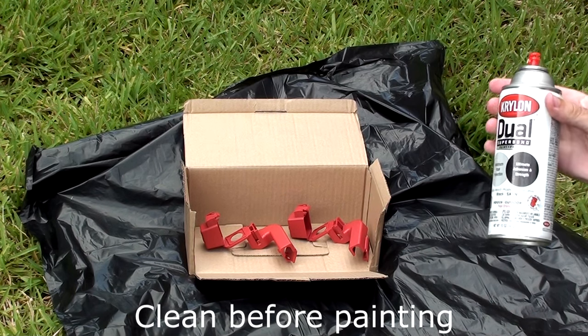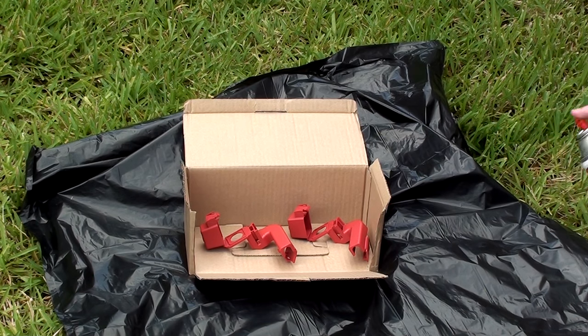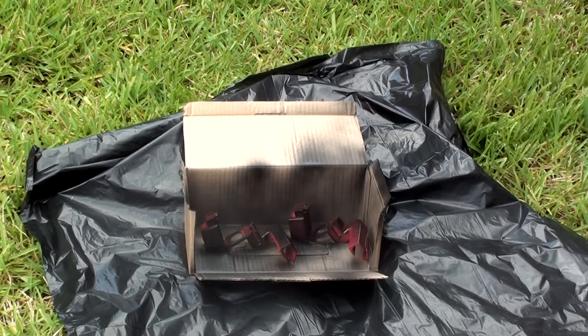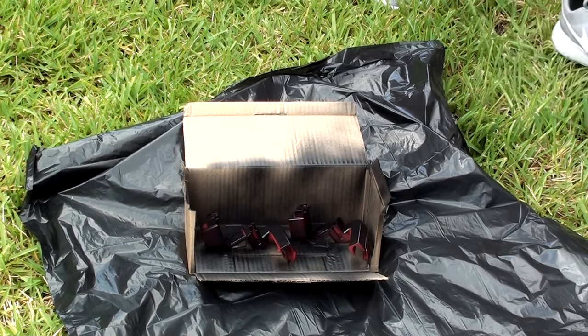This part is pretty straightforward. I've got some normal satin black spray paint and I'm going to go ahead and spray a couple of light passes. Coat one is done.